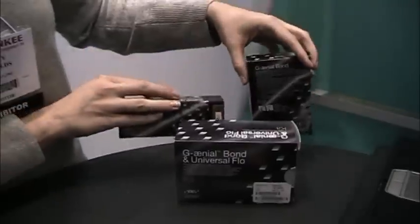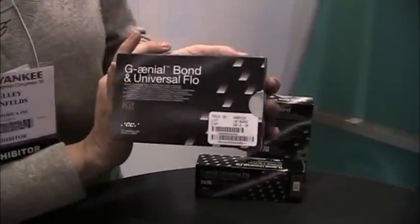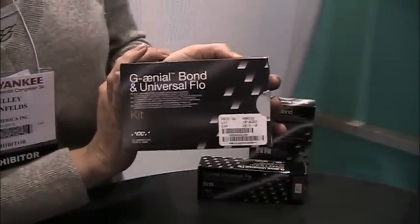So those are our two new products — Genial Bond and Genial Universal Flow — and they come together in this lovely pre-packaged kit. Definitely come to the booth in Chicago; you'll hear all about it. We look forward to seeing you there. Thank you very much.